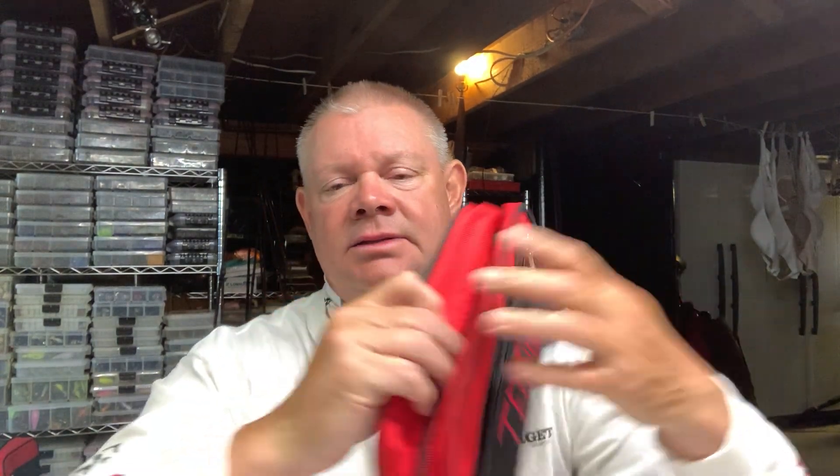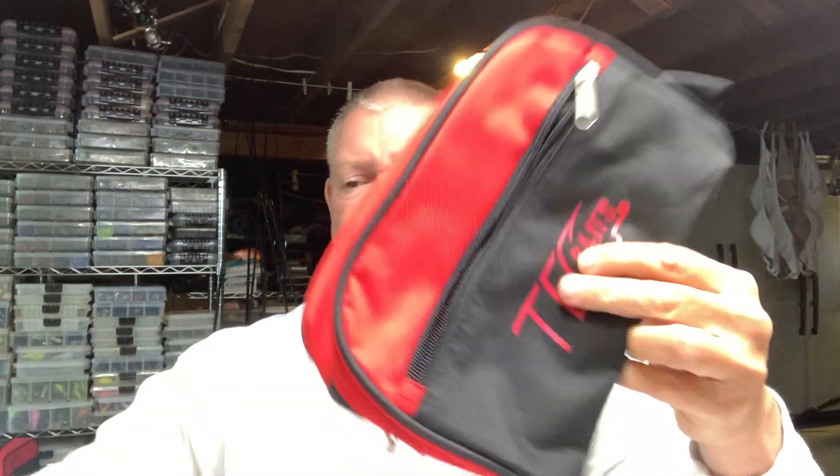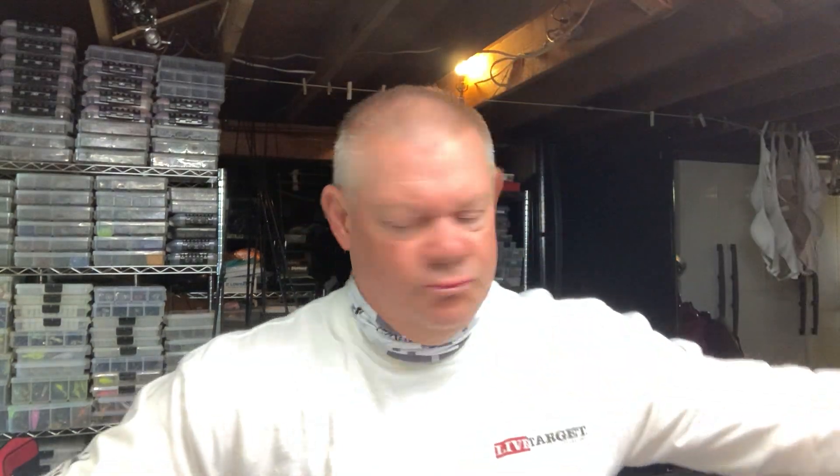Tech Baits has all the terminal tackle you need too. They've got tackle storage bags. You can check all the soft plastics out on techbaits.com — all the terminal tackle, the Ned heads, the jig heads, the underspins, the shaky heads. There are tube weights on there, and I've got drop shot weights from Tech Baits too. So it's like one-stop shopping, really, for everything you need. And the site is growing.